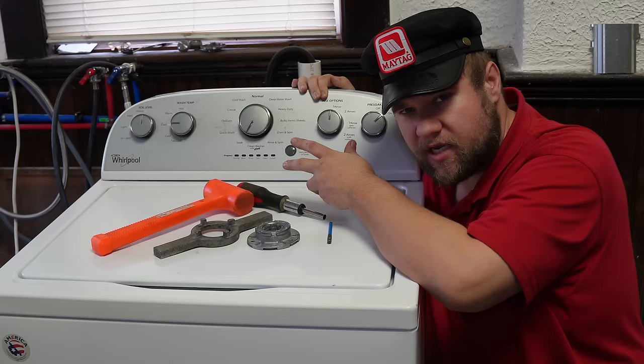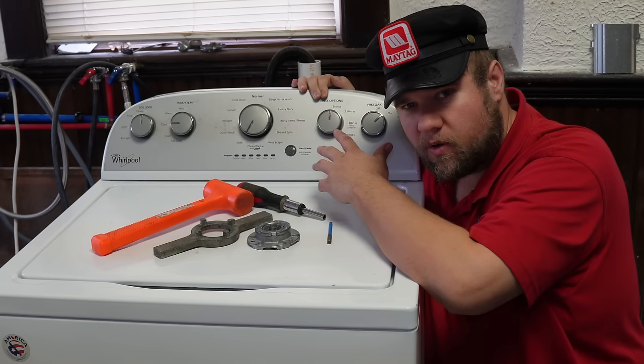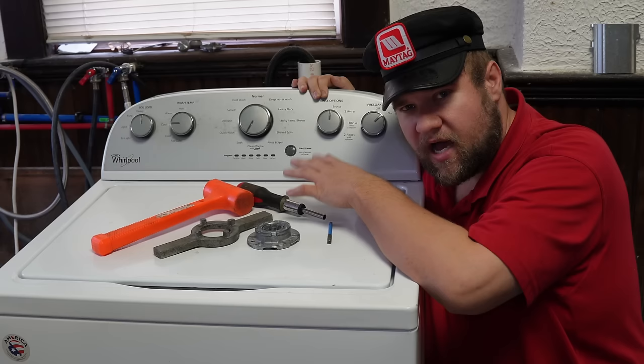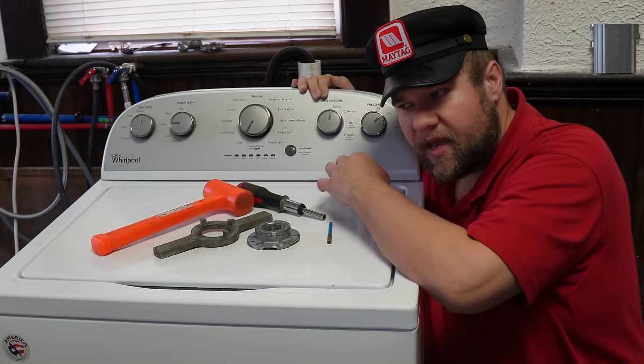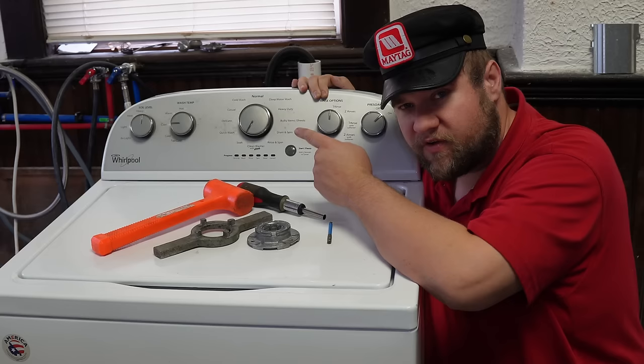The deal with this fix is that normally in other videos, they're going to suggest that you replace the hub in the unit. But what we're finding out with some of these modern Whirlpool Maytag washing machines is that the gear case splines are so damaged that a traditional plastic hub will not work. And usually the recommendation if the plastic hub keeps stripping out is just to go out and purchase a brand new gear case, which is very expensive.